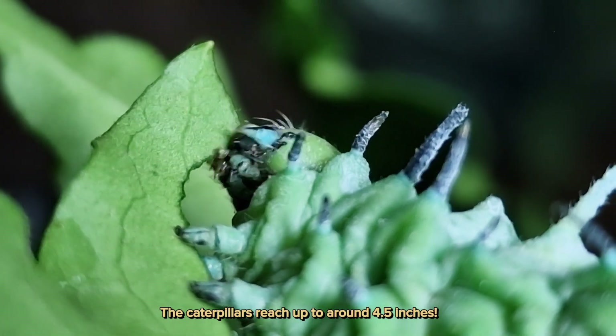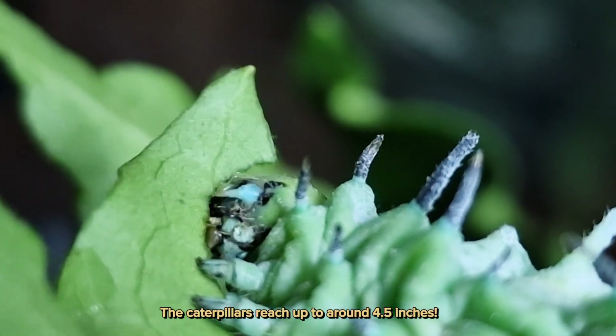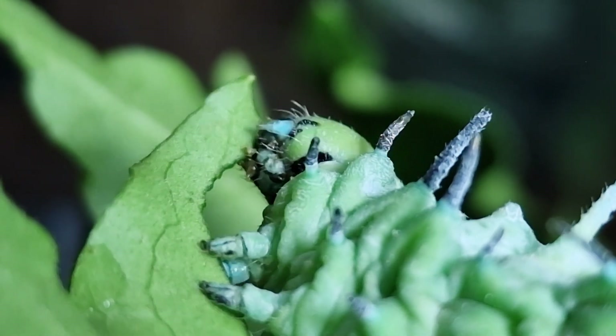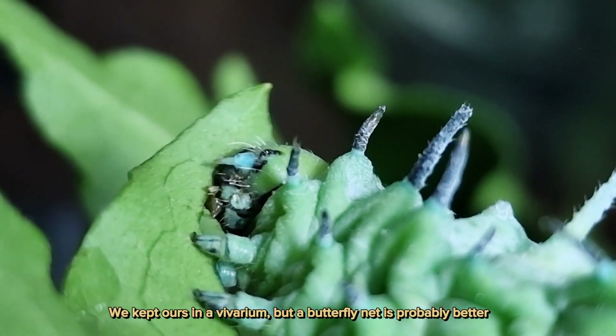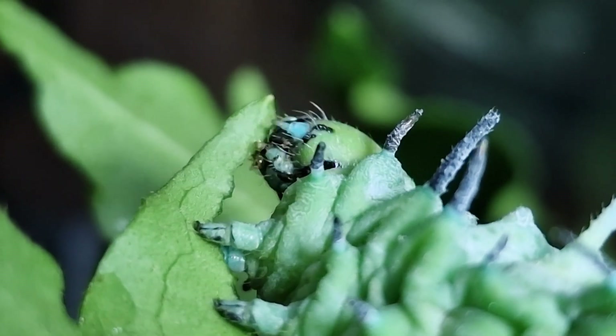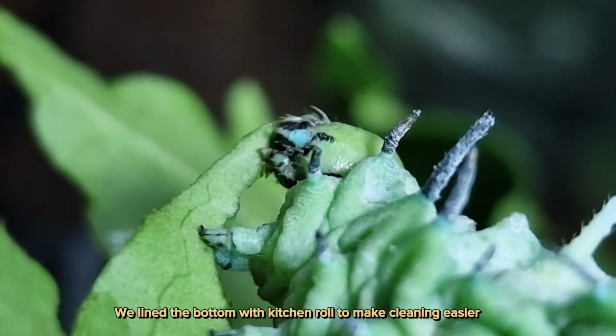The caterpillars reach up to around 4.5 inches. These eat a lot, so make sure you have a constant food source. We kept ours in a vivarium, but a butterfly net is probably better. We lined the bottom with kitchen roll to make cleaning easier.